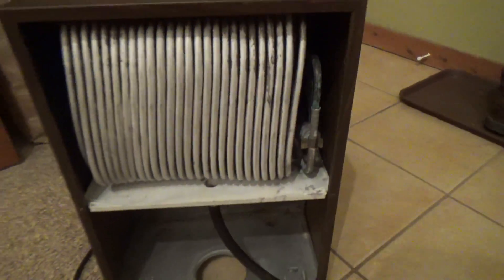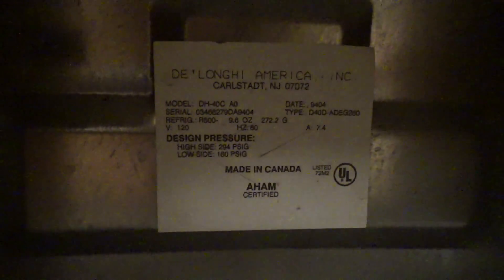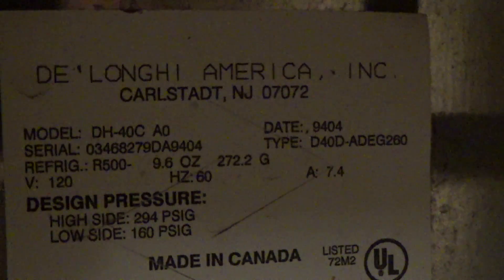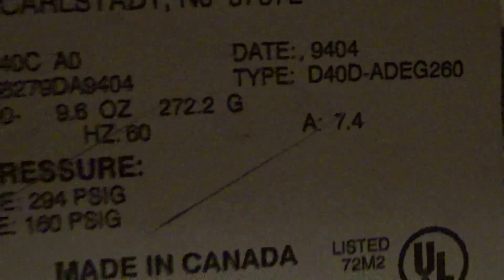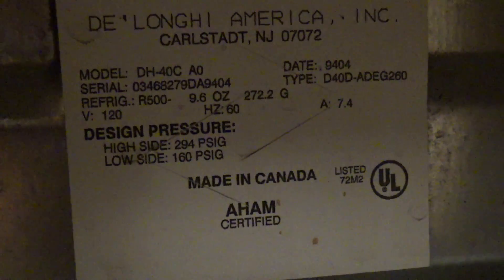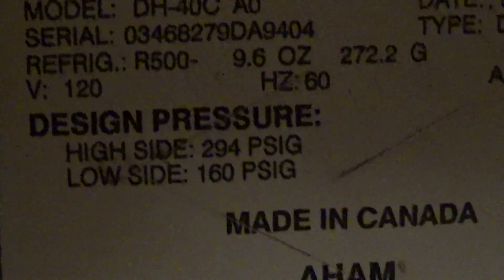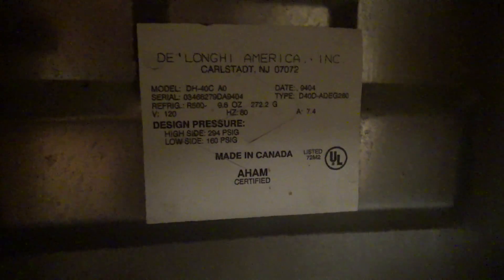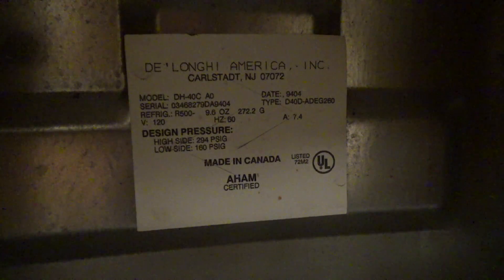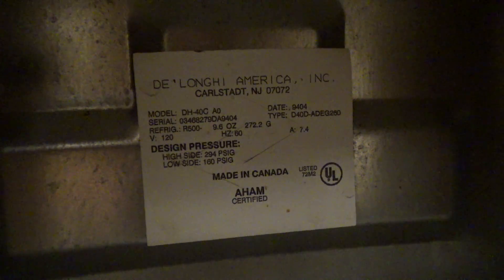It has the old style coil which I think works better, and it has R500 refrigerant at 9.6 ounces. It's a reciprocating compressor, made in Canada. It's model DH-40CA0, and it's an old standard where these were tested at 86 degrees and I forget what percentage humidity — something higher than what's normal in terms of temperature anyways.